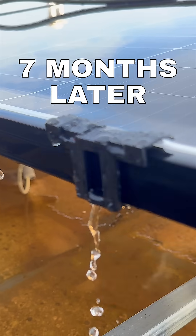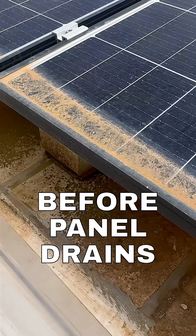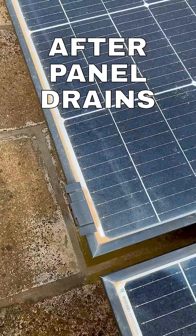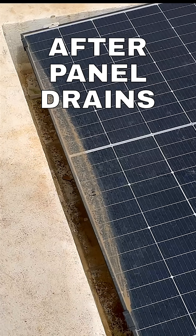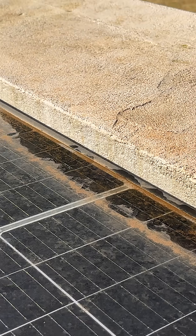After seven months, what are the results? The drains have done their job. There's noticeably less dirt in the areas around where the clips are installed. However, there's still significant dirt accumulation in the middle of the panels. This tells me there's likely a slight dip in the panels' level, probably caused by how it's supported. As a result, water tends to collect in the center.